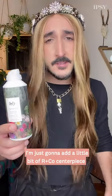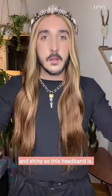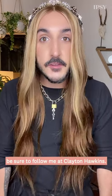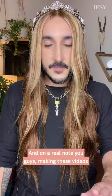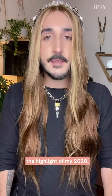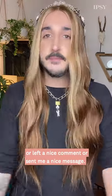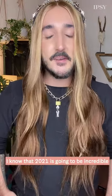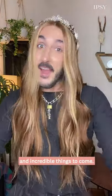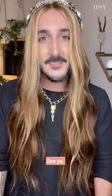I'm just going to add a little bit of R&Co Centerpiece for my midshaft and my ends so that my hair is as blingy and shiny as this headband is. Thank you guys so much for watching, I hope you had fun — I know I did. And if you want to see more videos like this, be sure to follow me at Clayton Hawkins. On a real note, making these videos and all of the love and feedback I've gotten from you all has definitely been the highlight of my 2020. So anyone who's taken the time to watch, left a nice comment, or sent me a nice message — it really means the world to me. I know that 2021 is going to be incredible with incredible hair and incredible things to come. Let's get through this new year and let's do it gorgeously. See ya.